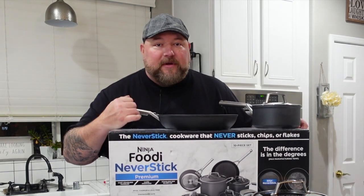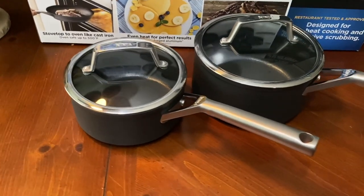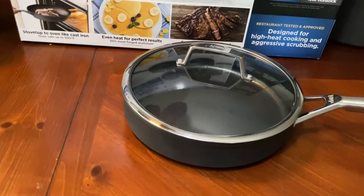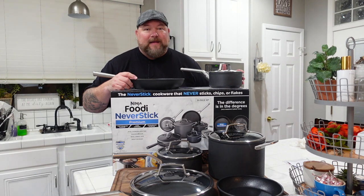I have the premium set right here. This comes with 10 pieces: the eight inch frying pan, the ten inch frying pan, the one and a half quart saucepan with lid, the two and a half quart saucepan with lid, the three quart sauté pan with a lid, and of course the six and a half quart stock pot with lid. This right here is everything you need for your kitchen and more. This is fancy, guys.